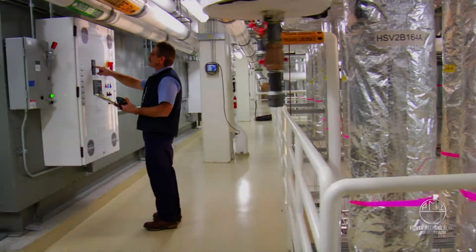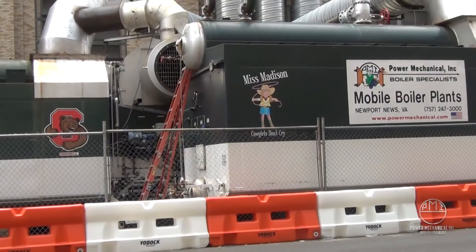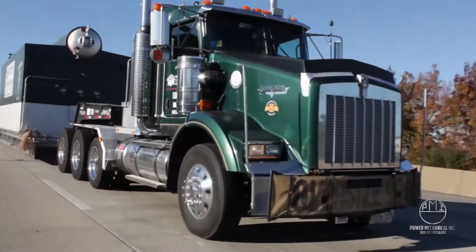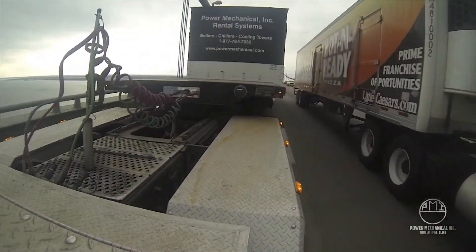Contact Power Mechanical today for more information on de-aerator rentals, sales, and services to keep your facilities at full steam. Thanks again for tuning in, and don't forget to subscribe to our channel for more videos from Steam Nation.